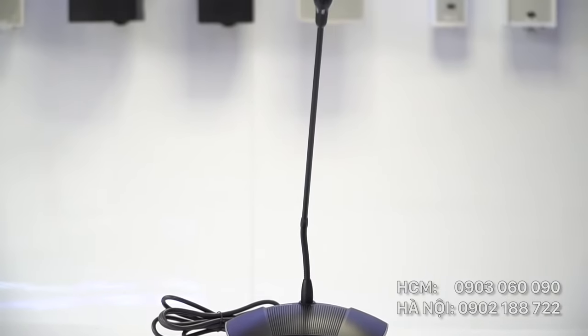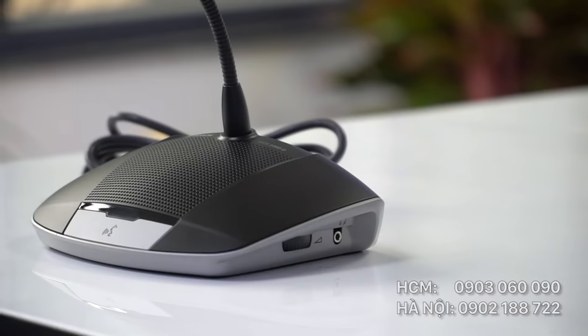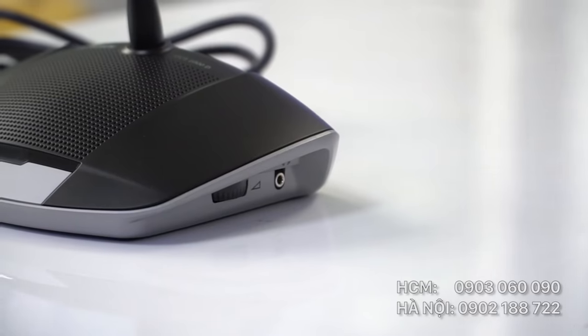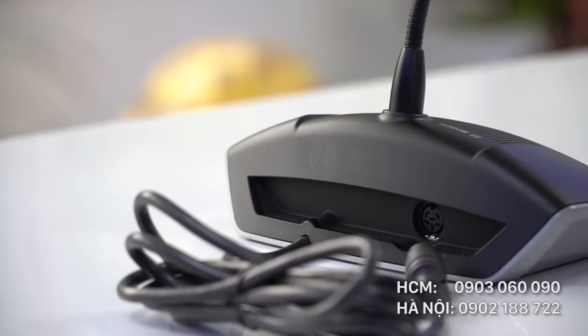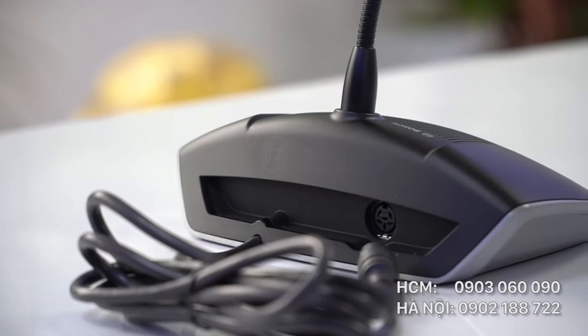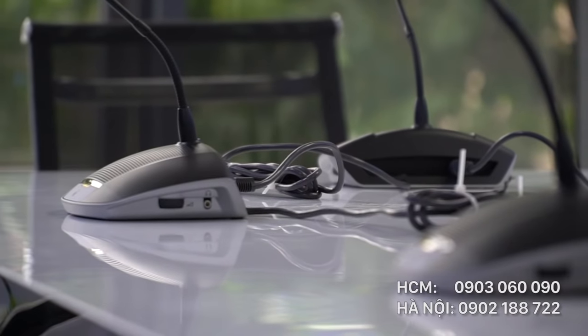Về thiết kế, micro CCS1000D được thiết kế theo dạng hình phi thuyền của không gian. Loa chính được đặt ở vị trí trung tâm của micro, rắc cắm tai nghe và thanh xoay điều chỉnh âm lượng ở dưới tay phải. Phía mặt sau của micro là logo của Bosch và rắc cắm đấu nối với các micro. Dây kết nối chuyên dụng của Bosch có độ bền chắc và tín hiệu âm thanh rất cao.